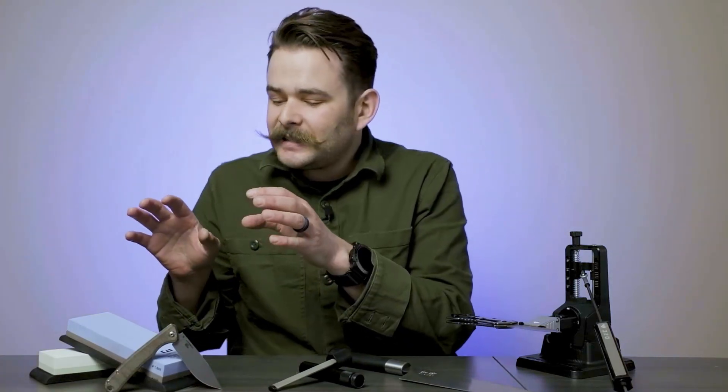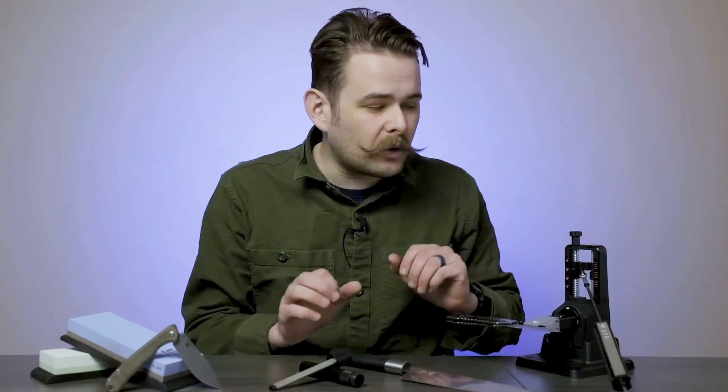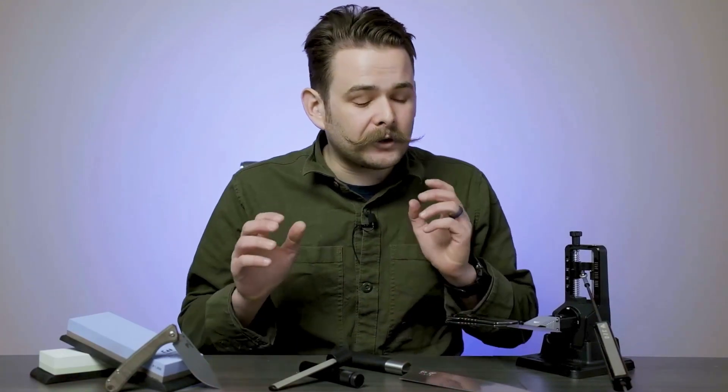Regardless of which system you end up choosing, sharpening is a skill that everyone who uses a blade can really benefit from. It doesn't have to be this big daunting thing that takes hours of dedication to learn and master. You can stick to a simple handheld rod or even a guided system and get some phenomenal results. As long as you're getting your blade back in a better condition than when you started sharpening, you can get back to the task at hand and truly enjoy your blades. Thank you so much for watching.